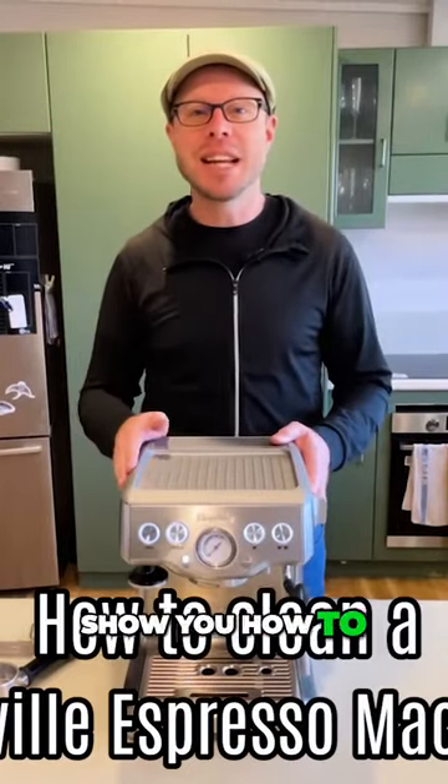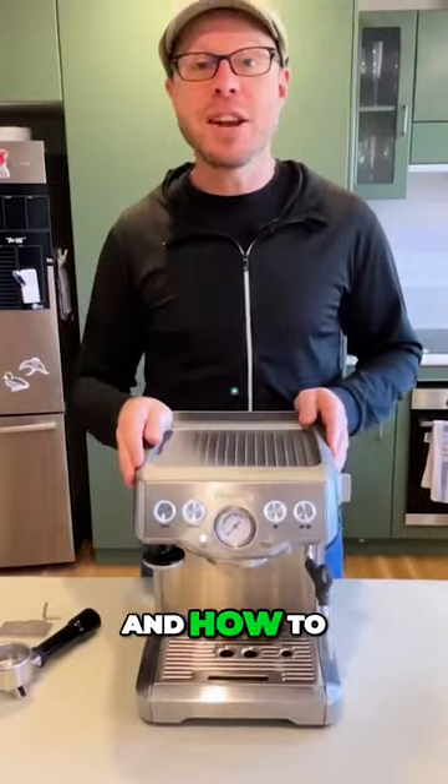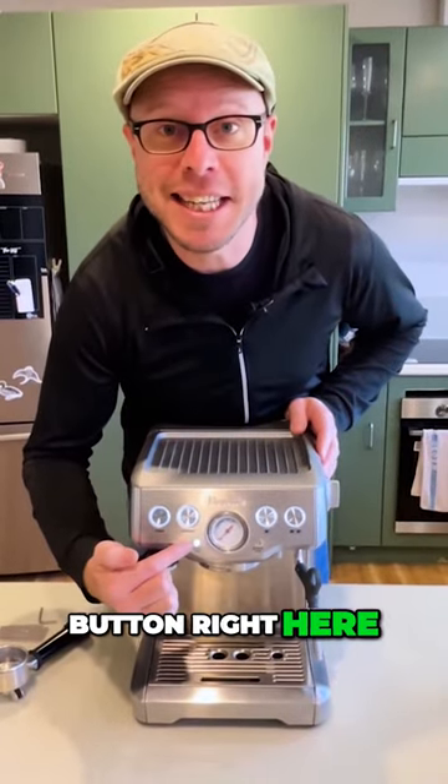Hi, I'm Tim and in this video I'm going to show you how to clean a Brevo Espresso machine and how to turn off this Clean me button right here.